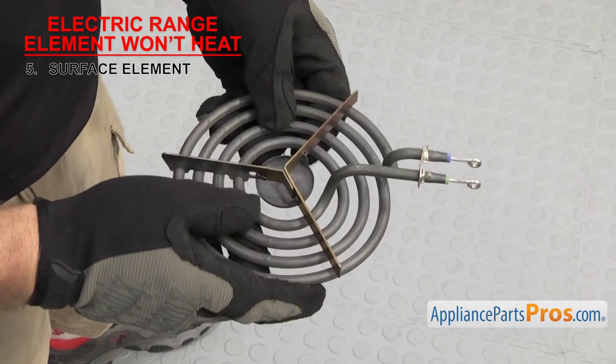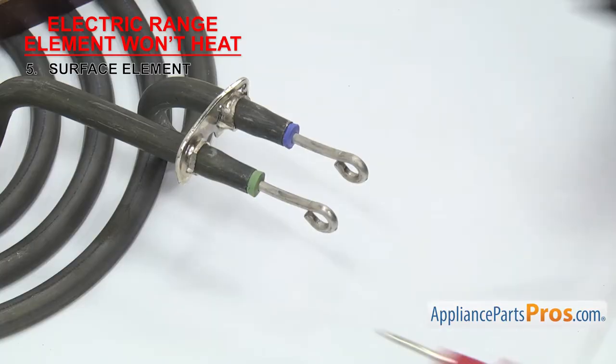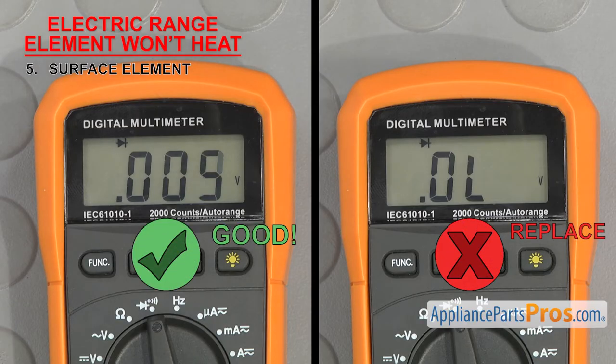If you don't see any damage, then we'll have to test it for continuity. Touch a test probe to each terminal of the element. If it doesn't have continuity, it's bad and will have to be replaced. If you find any swelling or damage, you should replace it even if it has continuity.